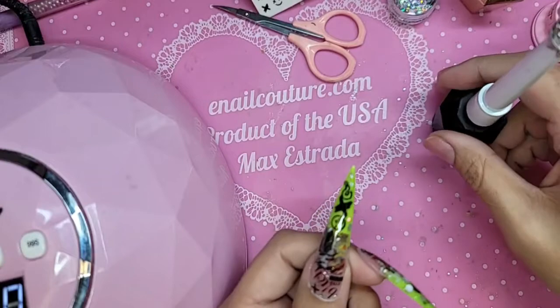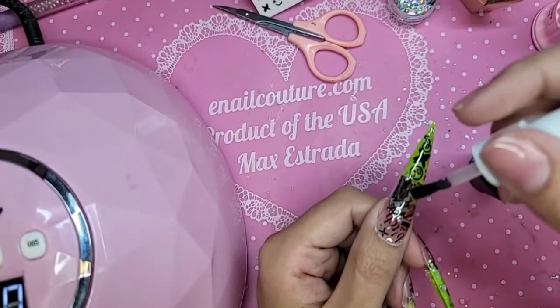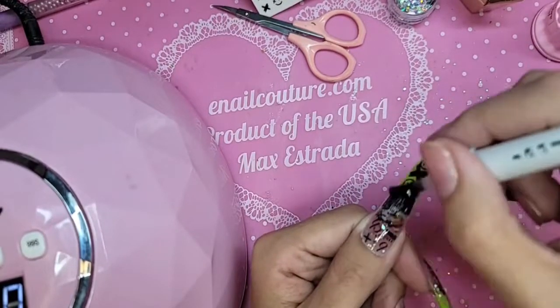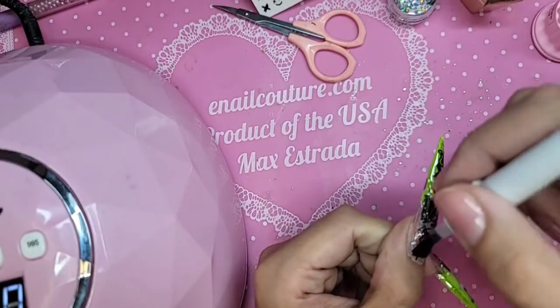Stickers should always have two coats of top coat, but never do two coats of matte — it'll make it look too milky. Always do one thick coat of regular gel top coat first — I did Dom Top, you can also do Wonder Gel — and then do your matte on top.